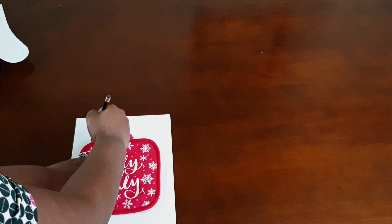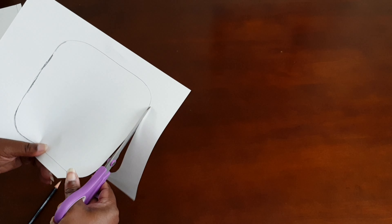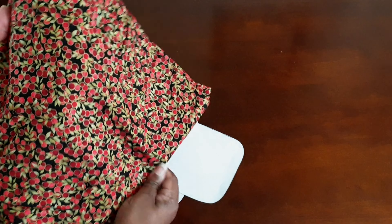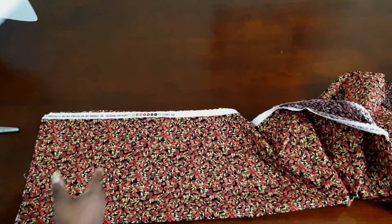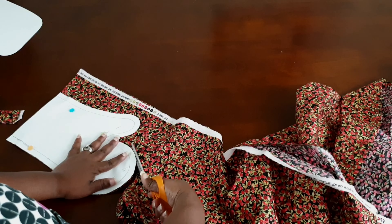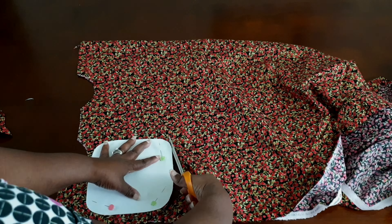Now you're going to do the same thing for the pot holder that you did with the oven mitt — just make sure that you have really nice smooth lines, then go ahead and cut that pattern out. After cutting, we're going to cut out our fabric. Make sure your fabric is 100% cotton because this is best for oven mitts and pot holders and they wash really easily. You can double or quadruple your fabric to save on cutting time.